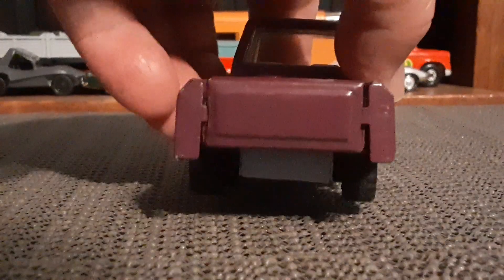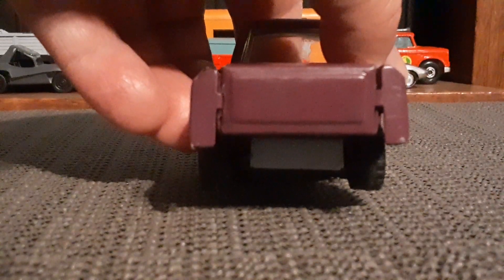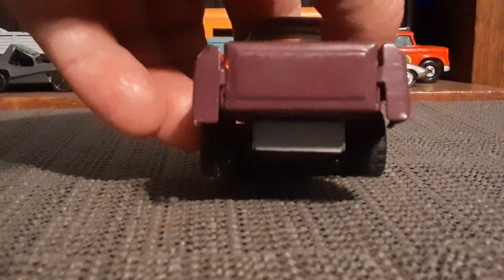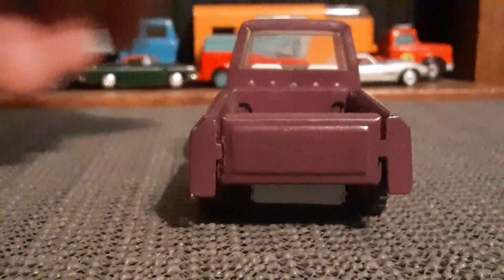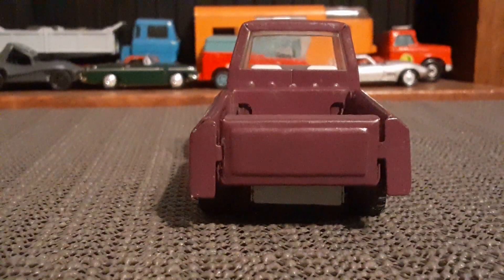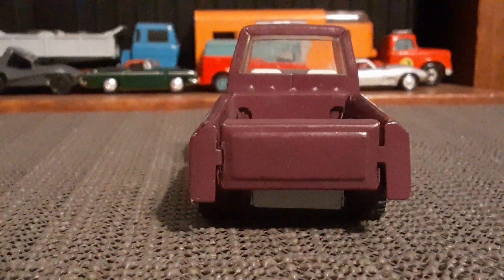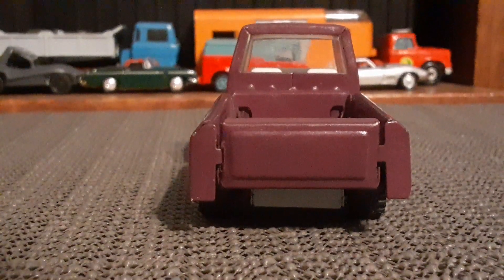I wish I knew who made it. If there are any maker marks on this, I have not found them yet. That seems to be a good way of identifying some of the older Japanese toys — they may not have a company name, they simply may have a little marking on them, but I didn't find anything like that on this little truck.